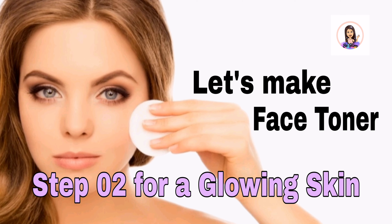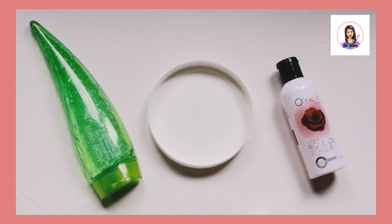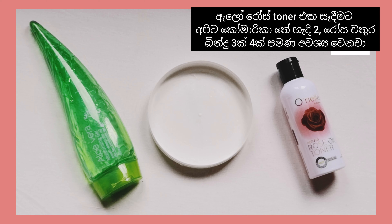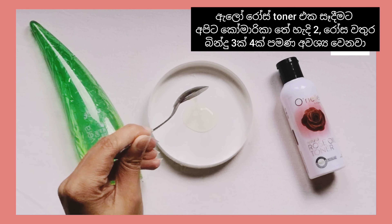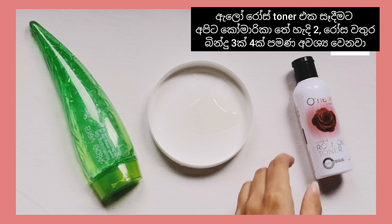Now let's start to make the face toner — the Aloe Rose Face Toner. Are you ready for this? We need two teaspoons of aloe vera, which can be fresh or gel-based.